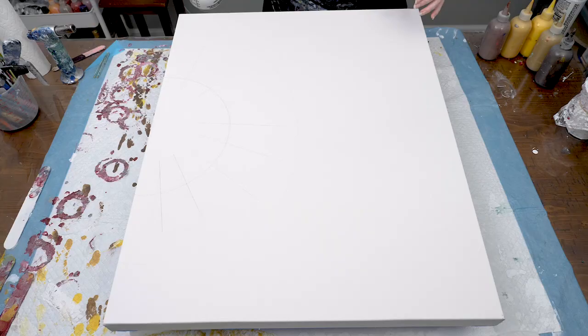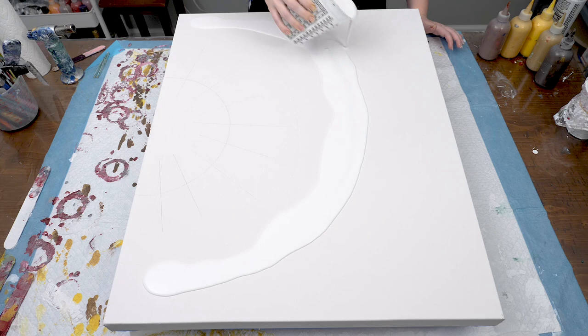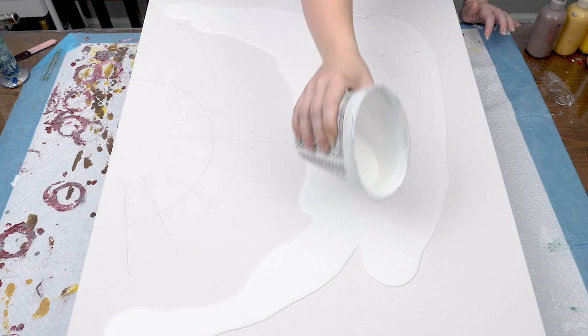I'm working on a pretty large canvas here — it's 24 by 30 inches — so you'll have to scale those measurements down or up depending on the size canvas you use. Next I laid down my white base paint following the furthest edge line.